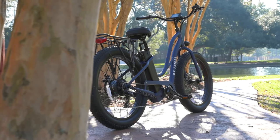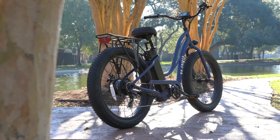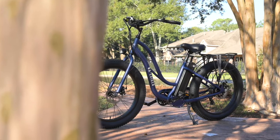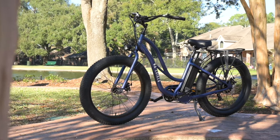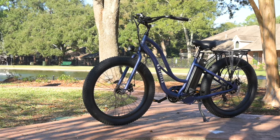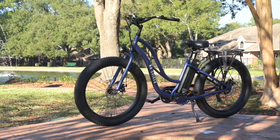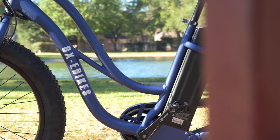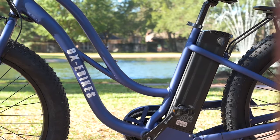Now we've come to the part of the review that I call my final thoughts. From a looks perspective, I think they nailed the beach cruiser vibe. We didn't talk too much about the materials or the welds here, but all of the welds were very nice. It does have a feeling of being a mid-tier electric bike.